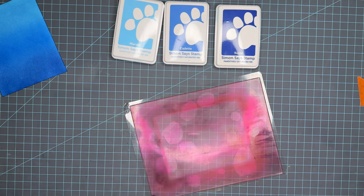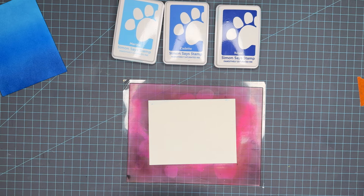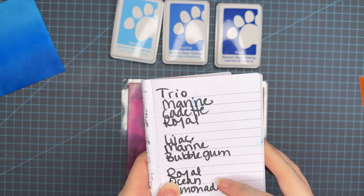My favorite cleaning solution right now is Brutus Monroe's Squeaky Clean. I use it in every scent.